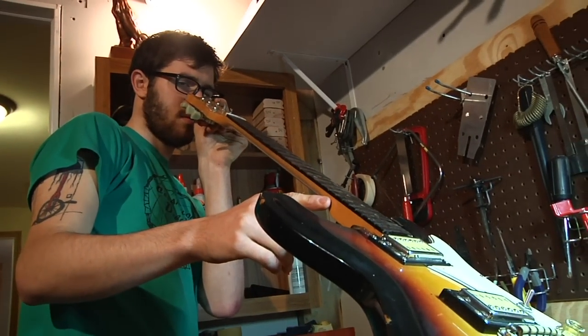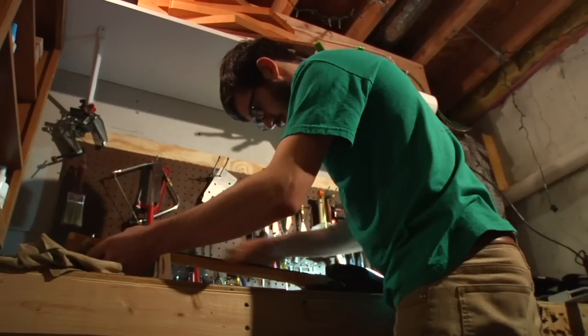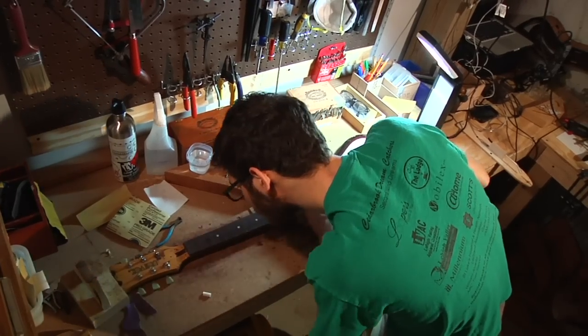I do a lot of setups and fret work actually. I'm restoring a guitar from the 70s — I'm taking all the frets out and re-fretting it, and I'm going to take all the paint off the body and refinish it.